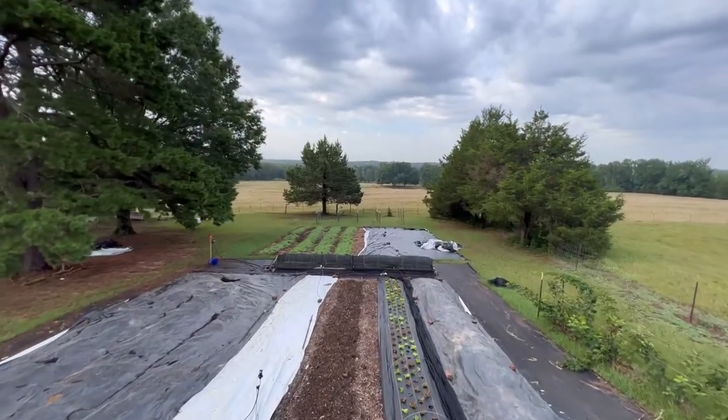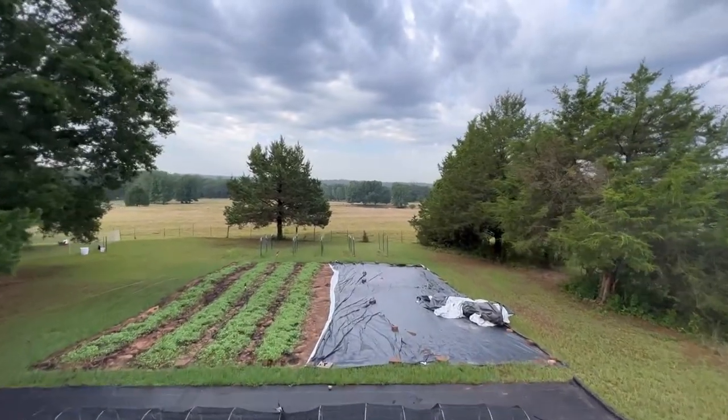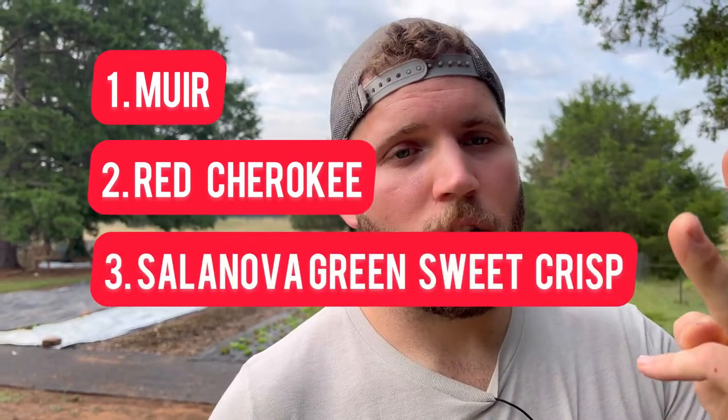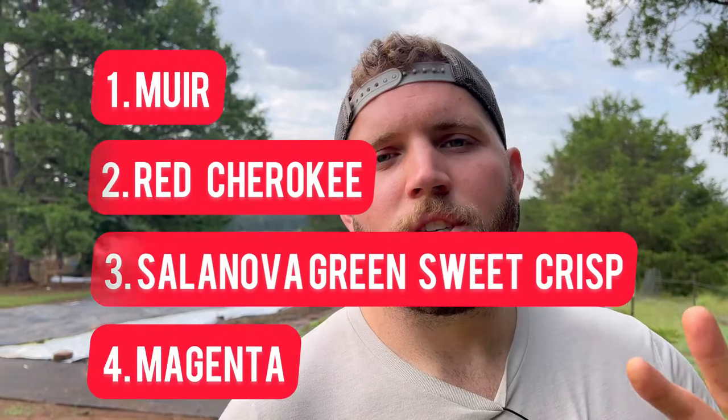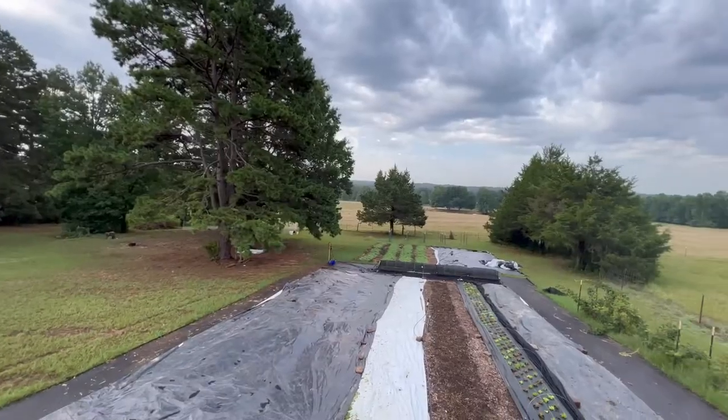All right, so let's jump right in. First things first, lettuce is a difficult crop to grow, especially when it starts to get hot outside. We grow here in Arkansas in zone 7b, and it gets blazing hot and humid here. So the first thing you have to do is start growing heat-tolerant varieties of lettuce. Several that I really love are Muir, Red Cherokee, Salanova Green Sweet Crisp, and also Magenta. You can go to johnnyseed.com — they have a pretty large variety and selection to choose from. I would say that Muir is by far the most heat-tolerant variety. Even when it's 105 degrees, we can grow Muir without it bolting or getting bitter.